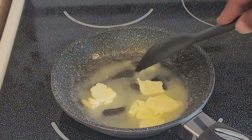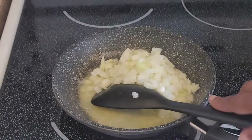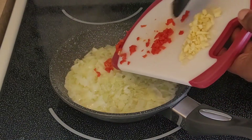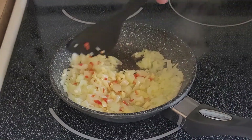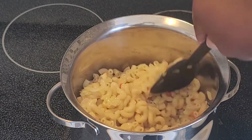Melt the butter in a small saucepan over medium-high heat and sauté the onion for one to two minutes. When the onions start to soften, add in the chopped or minced garlic as well as the scotch bonnet pepper. Continue to cook for another minute, then pour the onion mixture into the pot of cooked macaroni and stir everything together.